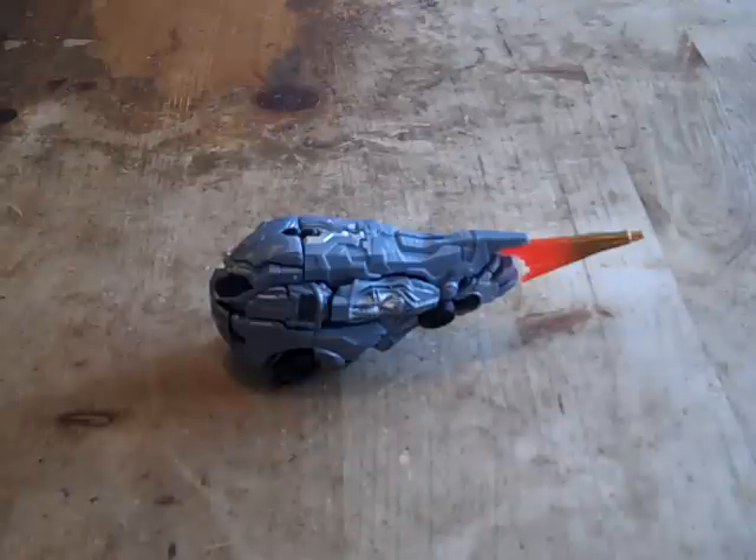So today we're doing a video review on the exclusive sneak preview Protoform Optimus Prime from Transformers the Movie 2007.